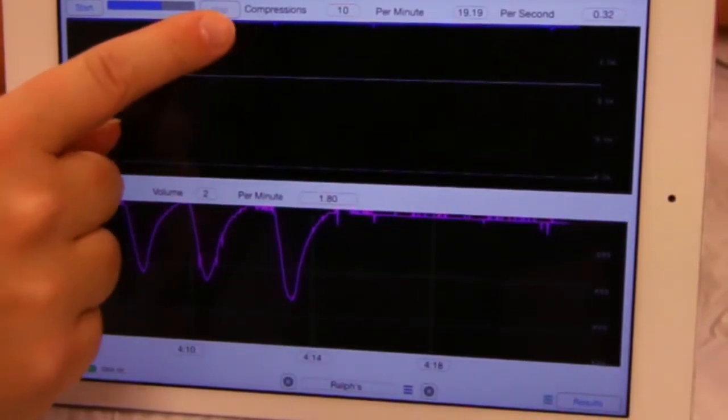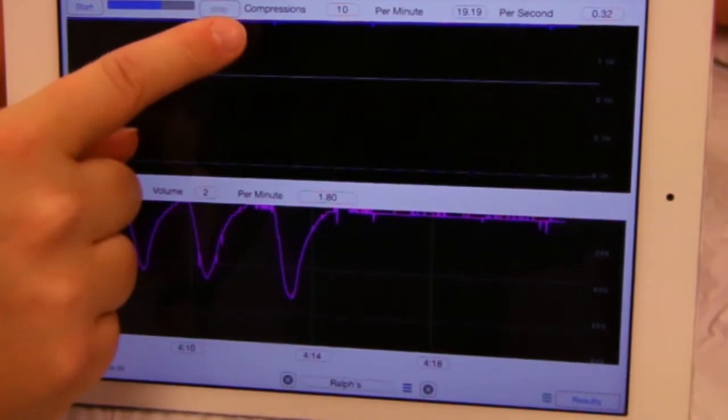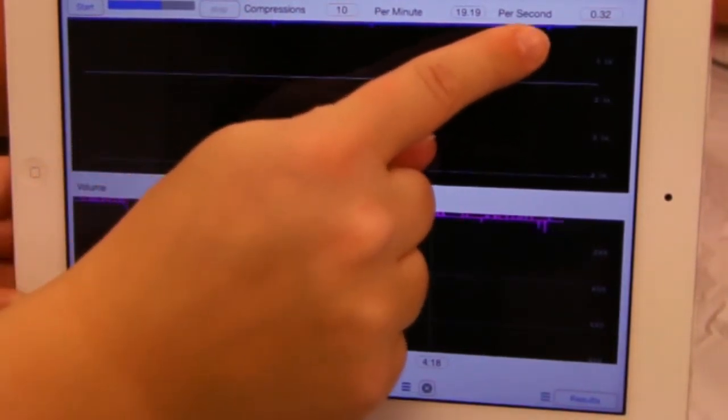On the control screen, data is shown for completed compressions, including rate per minute and per second.